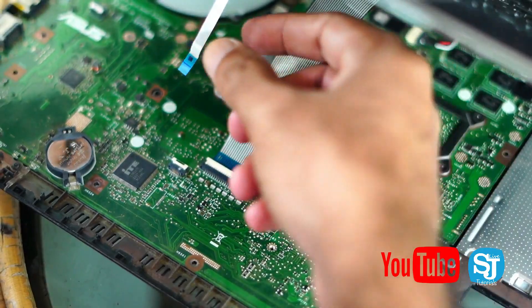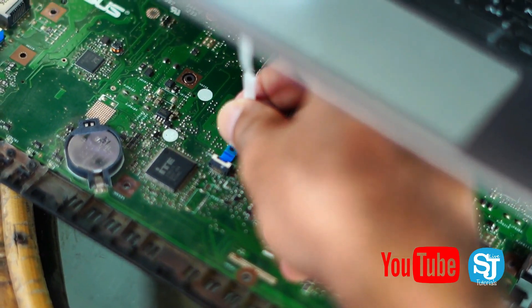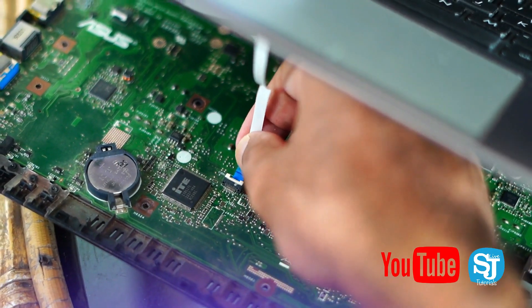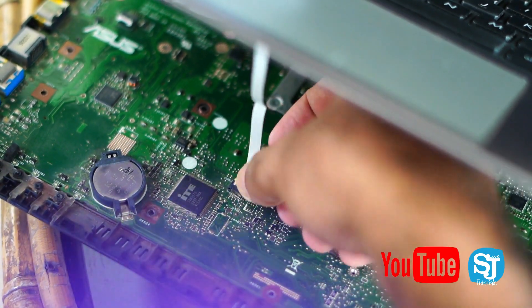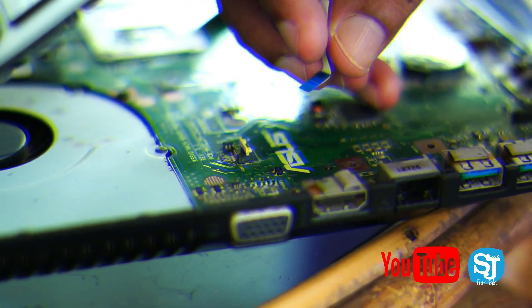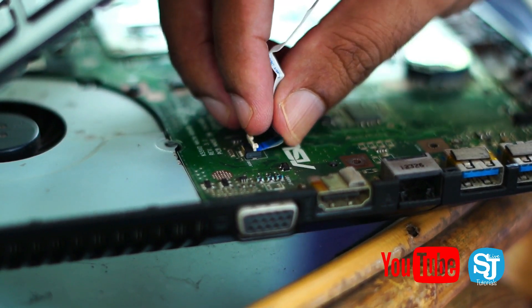We need to clean the display and the cable. The cables need to be cleaned — the old cable can be reused. Then we need to replace the cable directly. That is the perfect part of the cable. If you are using the main display, you can use the main display. This is the main reason to service the laptop display.